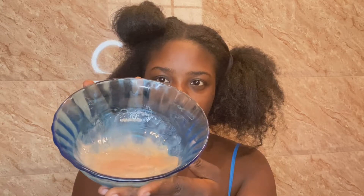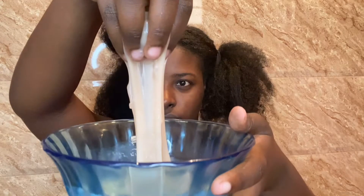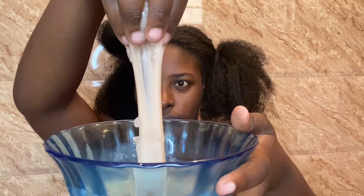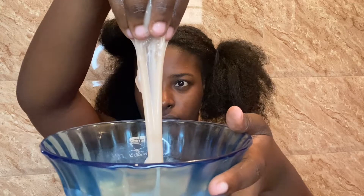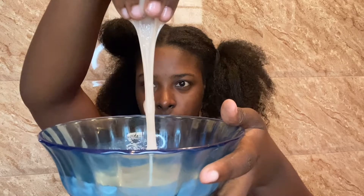Now it's time to apply my pre-poo to that section. Pre-poo is short for pre-shampoo — pre-pooing is the process of applying a treatment to your hair before the actual shampoo process. This is helpful because shampooing can strip moisture from your hair; the treatment provides your hair with a protective layer so your hair doesn't become brittle after shampooing. My pre-poo was made using aloe vera and other essential oils. If you'd like a detailed tutorial on how I made my pre-poo, let me know in the comments down below.